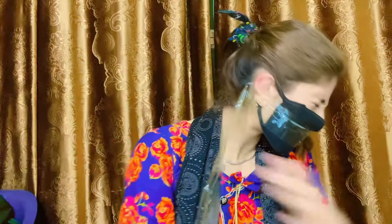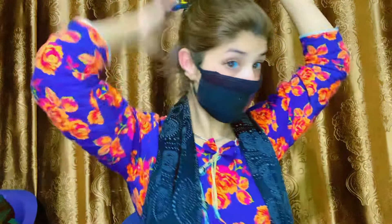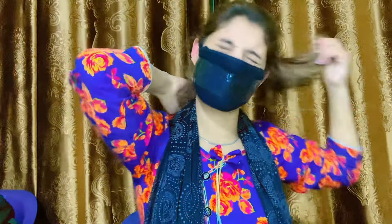Oh, my god. Ooh! Ooh! Oh my god. My hair is so broken. He has broken the duct tape.